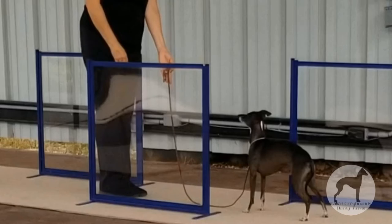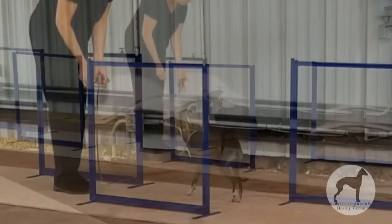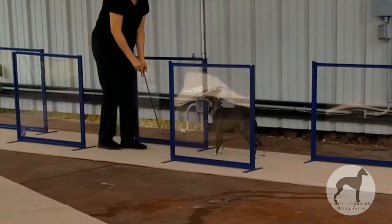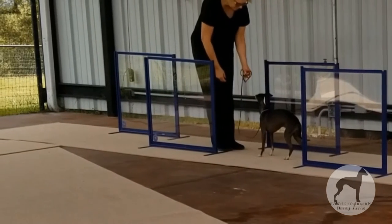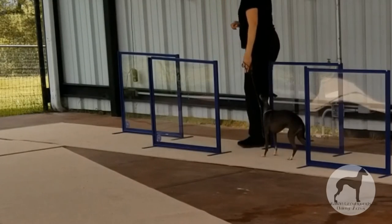I carry a pocket full of treats. I use a treat as a reward when he gets it right. I limit a dog's lesson to less than five minutes at a time. We may practice up to three times a day, but I limit it to five minutes per dog so that it's fun, stays exciting, stays interesting, and they want to come back to it.